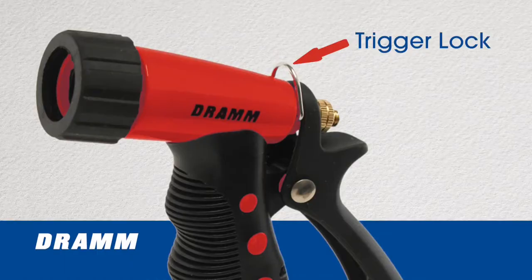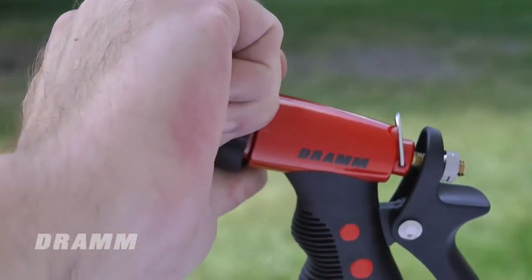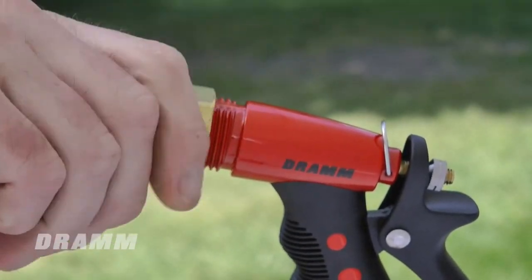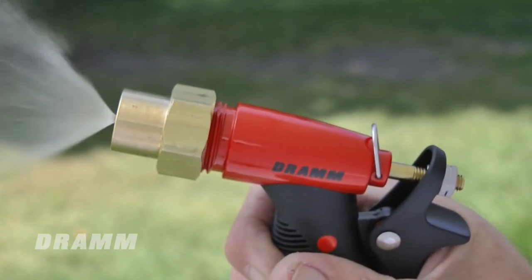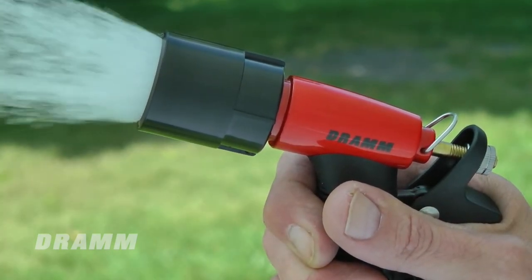The trigger lock can be flipped down to engage the trigger so it is held in an on position. Another nice feature of the DRAM pistol are the garden hose threads on the front of the barrel. Simply remove the black rubber protective cover and screw on any garden hose nozzle, like a DRAM seedling nozzle that will produce a fine mist, or a DRAM 170 water breaker nozzle for a soft rain or convenient wash.